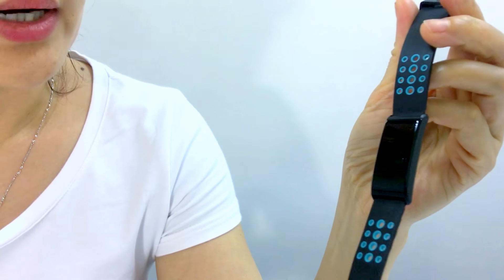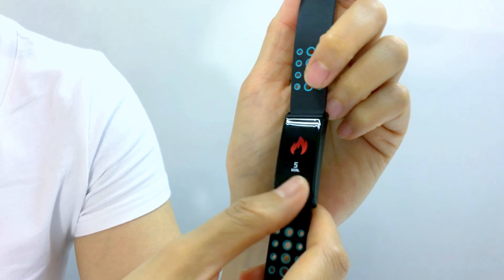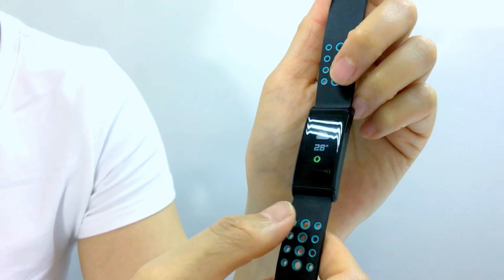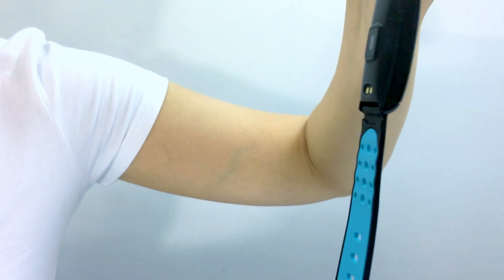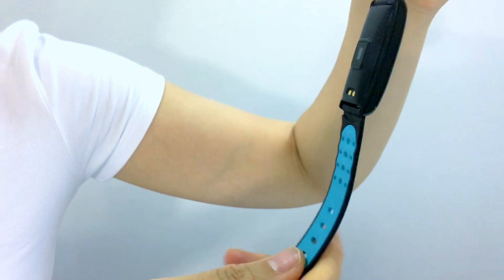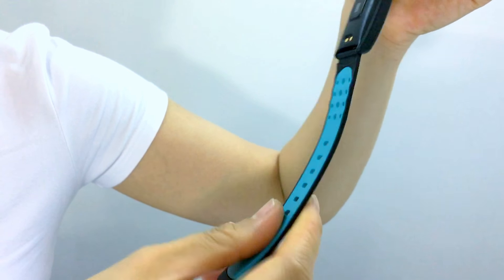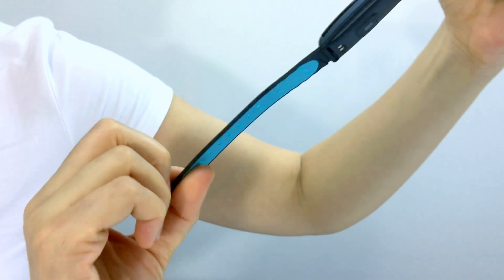Now we show you our bracelet — it has many features and I will show you one by one. The band is very slim, looks very cool and fashionable. It's a special band with different colors on its two sides. This is the blue one — blue and black.